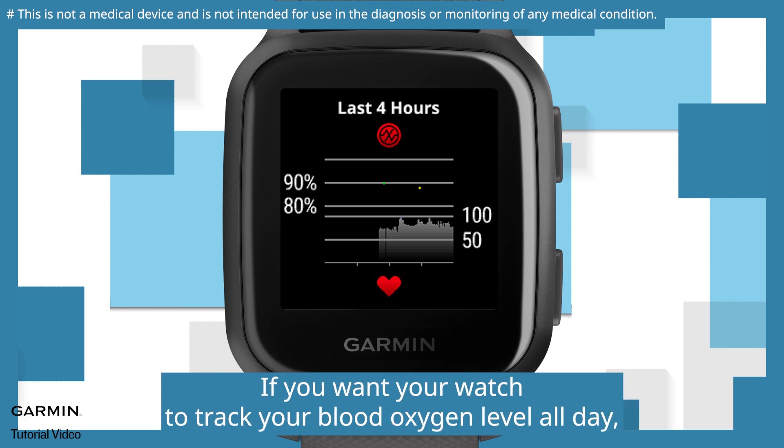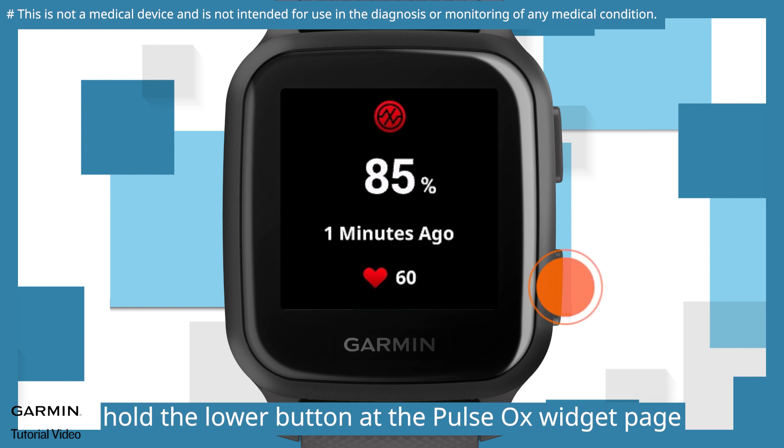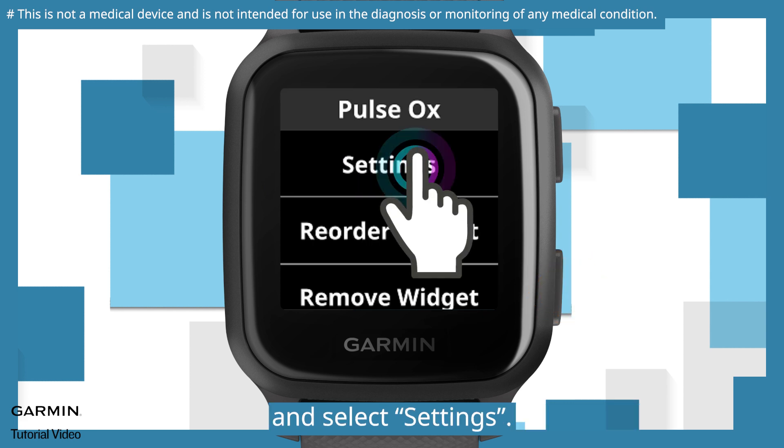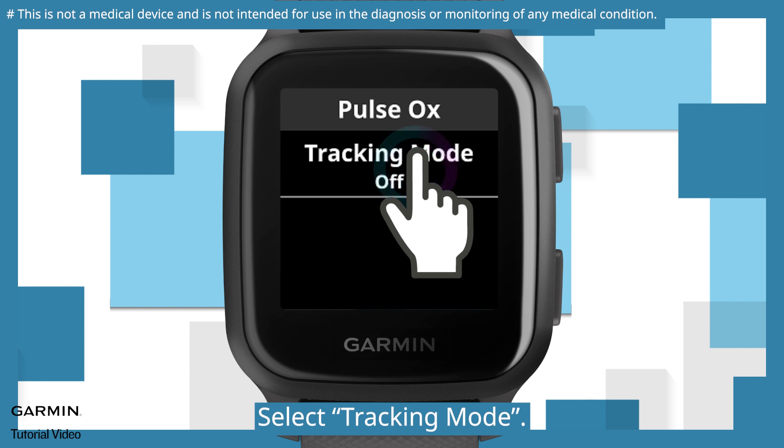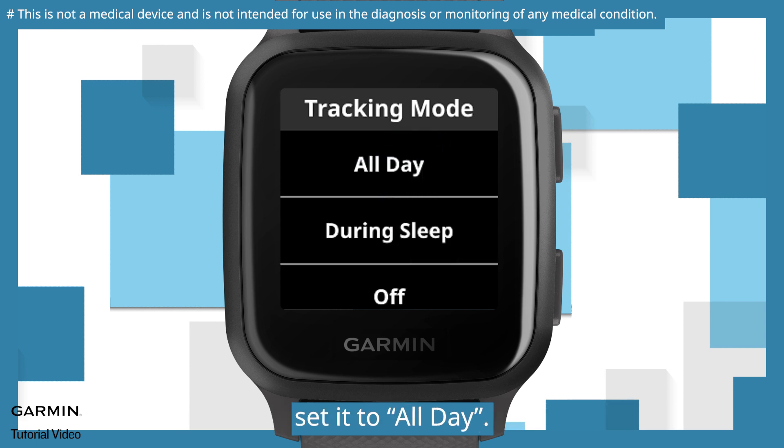If you want your watch to track your blood oxygen level all day, hold the lower button at the pulse ox widget page and select Settings. Select Tracking Mode. If you want all-day long SpO2 tracking, set it to All Day.